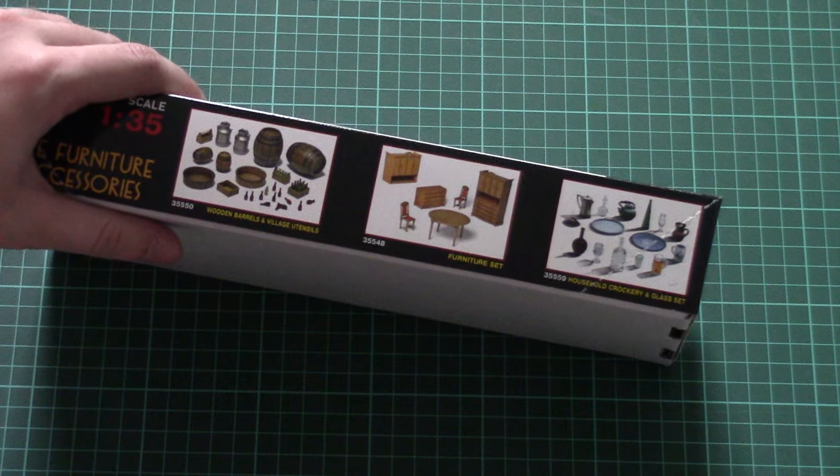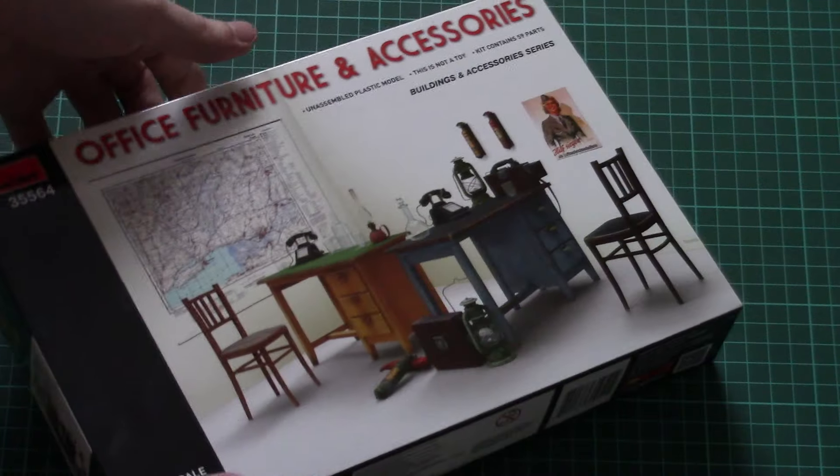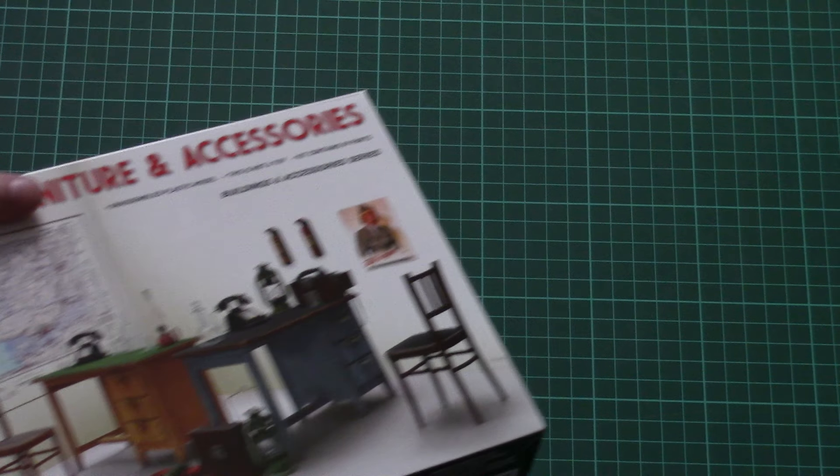There are 59 parts in total, and here we have some other kits which are also part of this series.